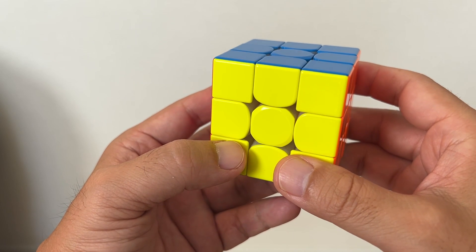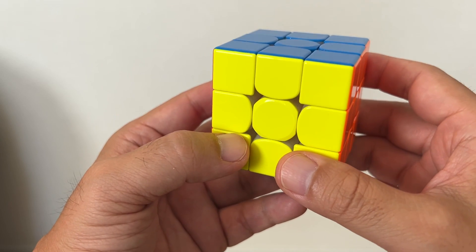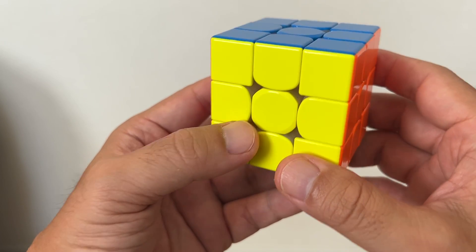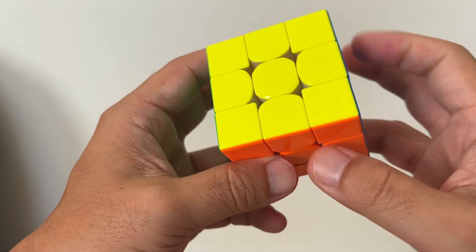Hi, I'm going to show you how to solve a 3x3 Rubik's Cube for the entire beginner within five minutes. So let's take a look and just get started.